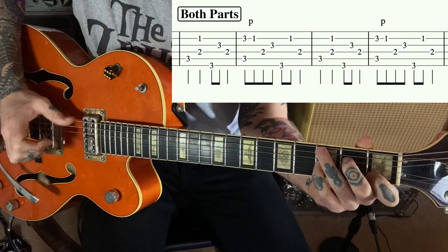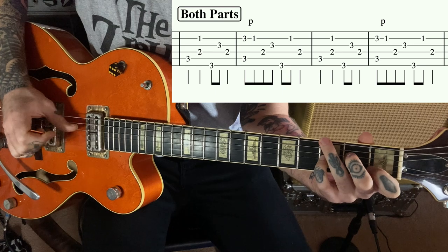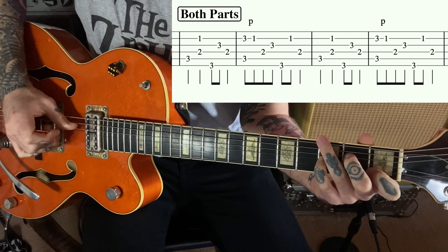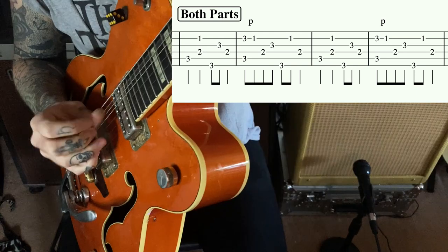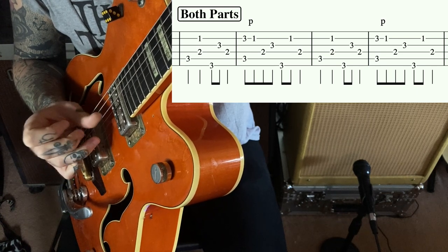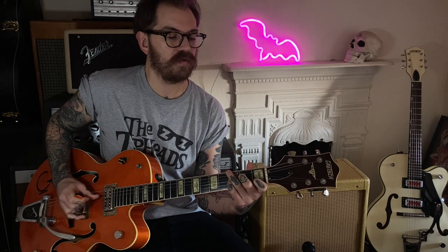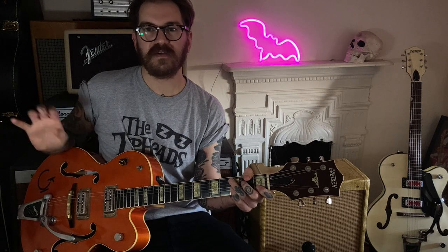Once you've got those down, you can start looking at putting them together. Start really slowly. When you're doing it slowly you can be concentrating on getting the right notes and making sure they're ringing out like you want.